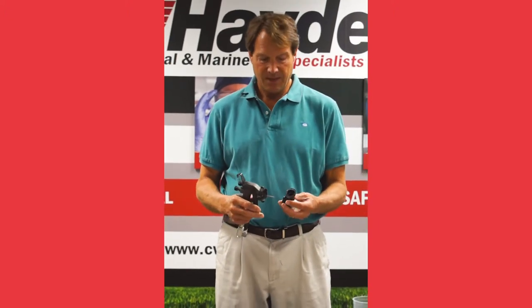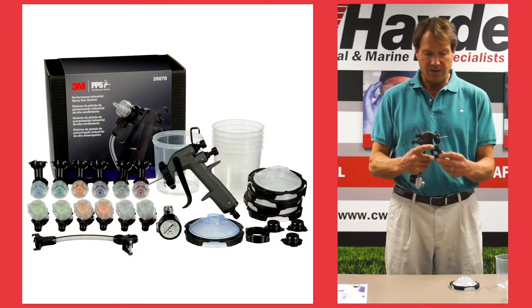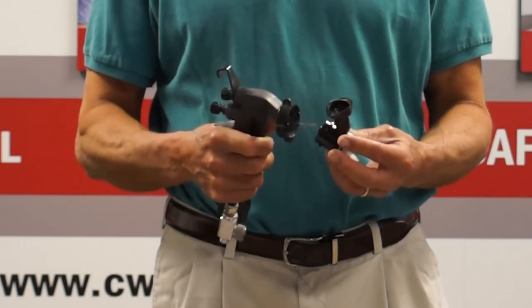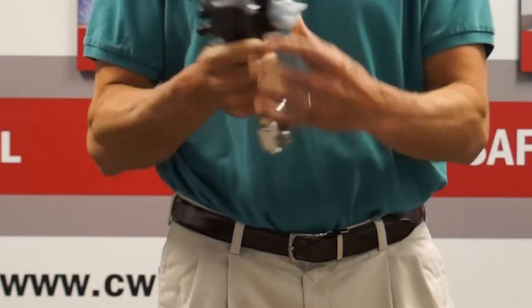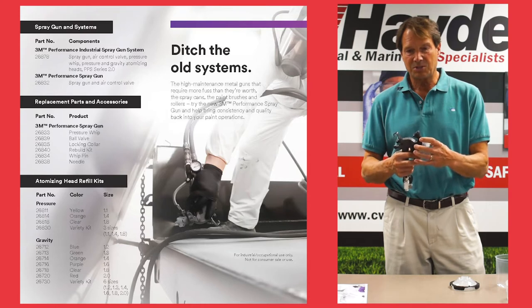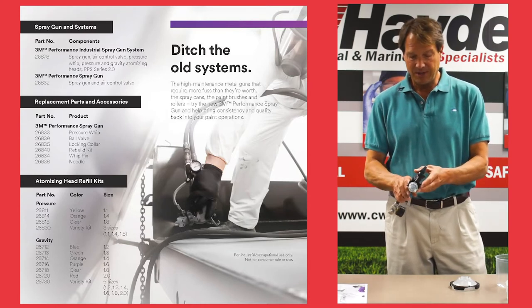The other new advantage of this gun is the attachment system of the nozzles. That was a weak point of the old system, as was the attachment system for the cup and collar. It's very easy to attach the nozzles — you pull the trigger back, slide this on, and do a two-thirds of a turn left and it locks in. Compared to the old system which had ears that would sometimes snap off or wouldn't completely lock in, this is a much better locking system.